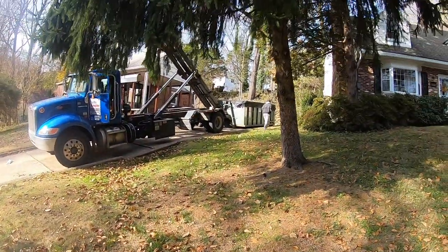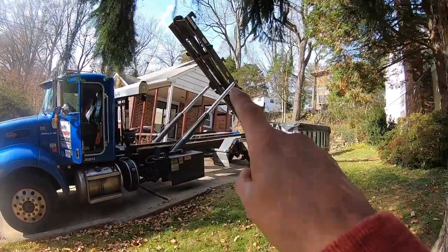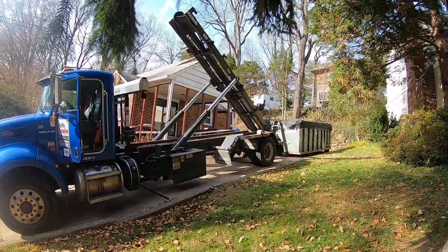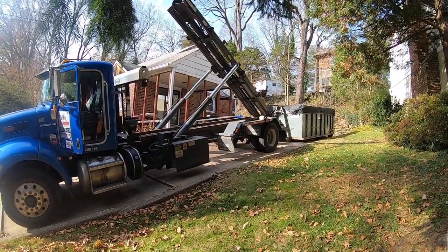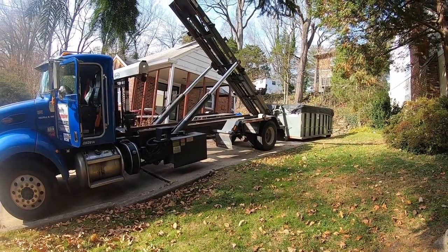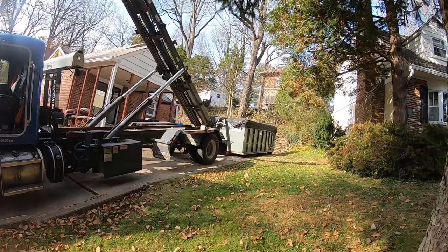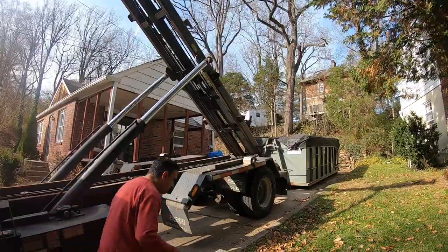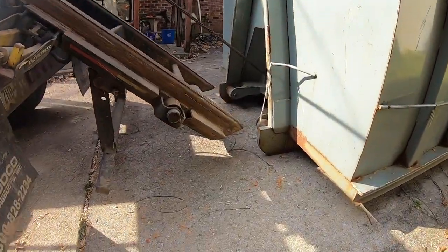So if you notice, the truck is on a hill. I have the boom up, and here's what's going to happen: when you take a dumpster on a roll-off and it's on a hill, you can't put the boom down, because the dumpster will slide forward and hit the truck. I'm going to give the camera to Matt and show you — when you take the dumpster on, you have to take it on at more of an angle.